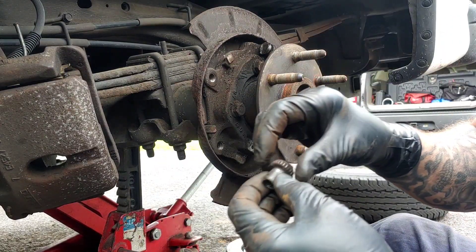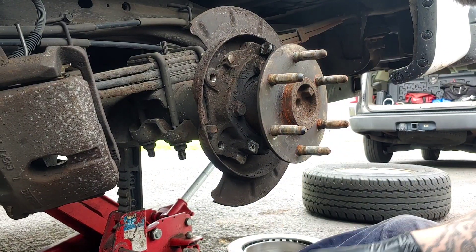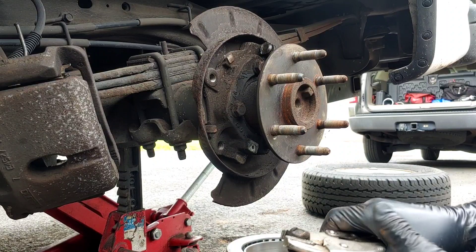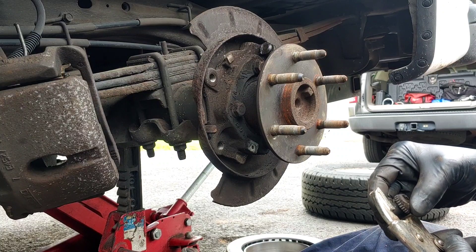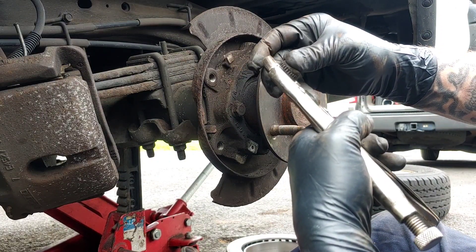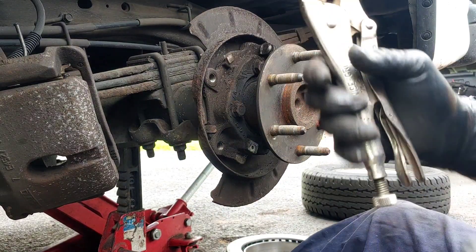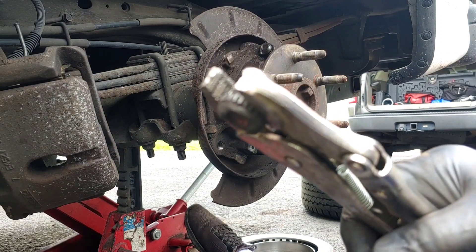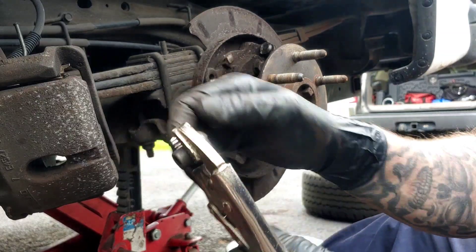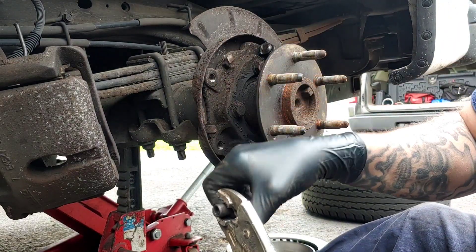I want to make sure this adjuster is free right now — this one is locked up. I'm going to try to free it by hand; the other one was the same way. I'll take some vice grips. The teeth are only on the splines — the rest is free. It did loosen up by hand so I lucked out. I take it off like I did the other one, clean it up, and lube it up with some silicone grease.